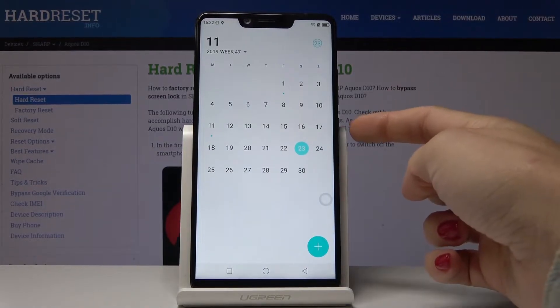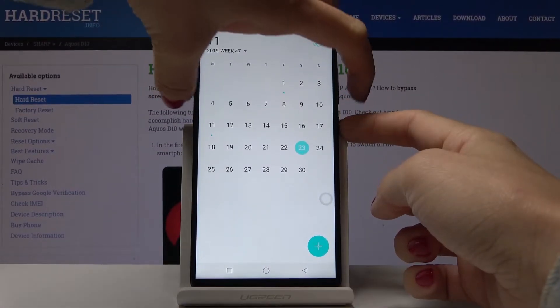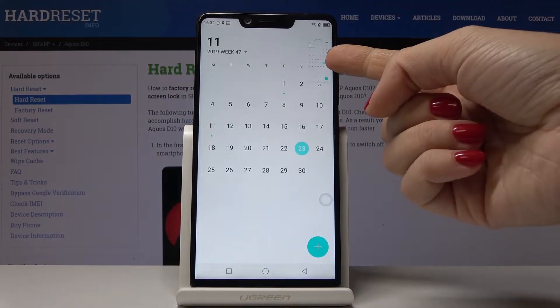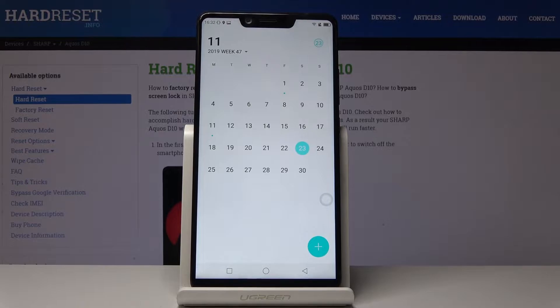Then tap the power key together with the volume down key, hold them for about 3 seconds and that's it. As you can see, the screenshot has been made and now you can find it in your gallery.